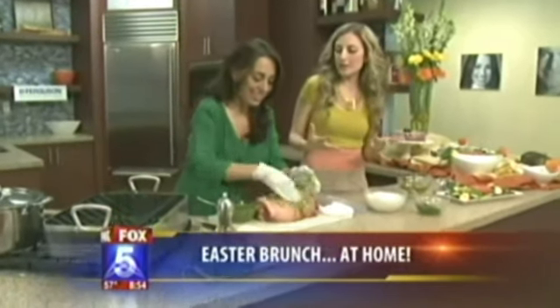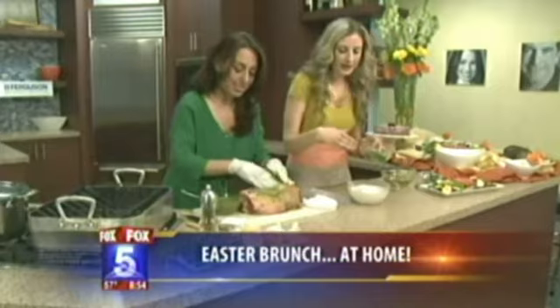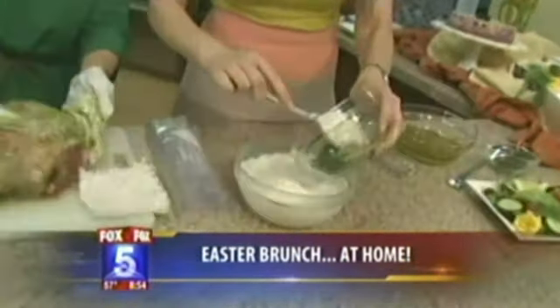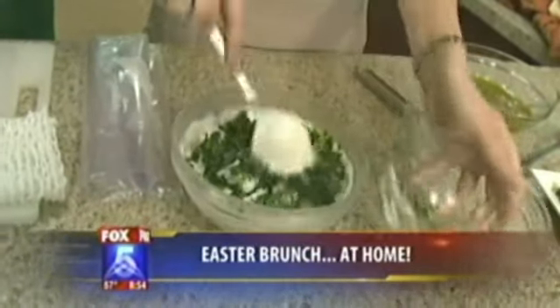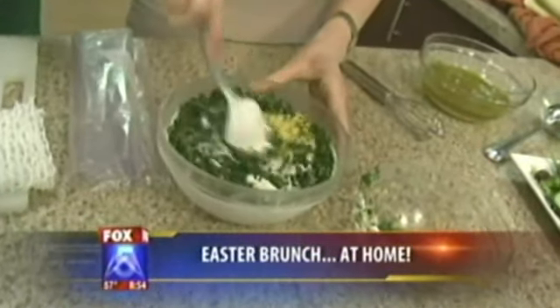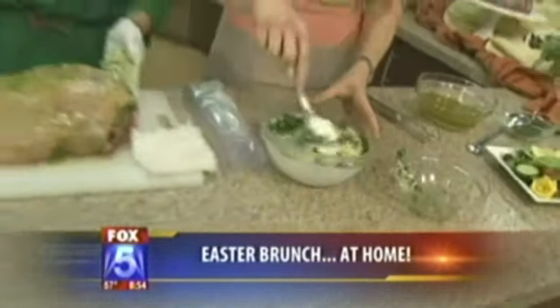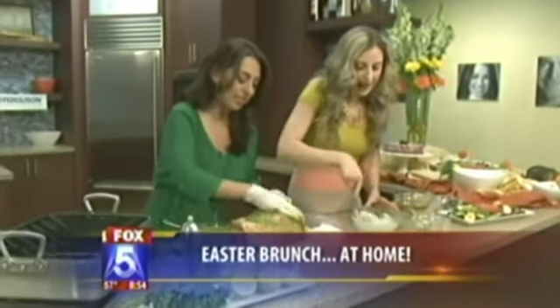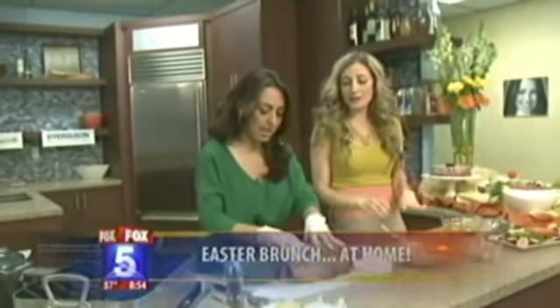A yogurt sauce pairs wonderfully with this lamb. The sauce brings back the flavors of the marinade — the same herbs with shallots and lemon zest, mixed with yogurt and sour cream, salt and pepper. It's optional, but it just makes it even better. It's great for dipping your meat.